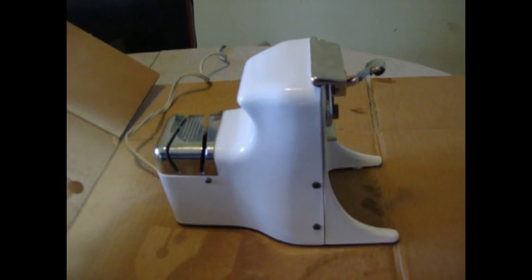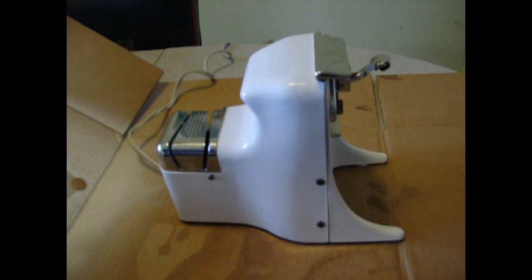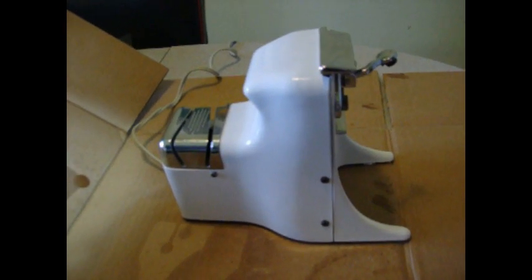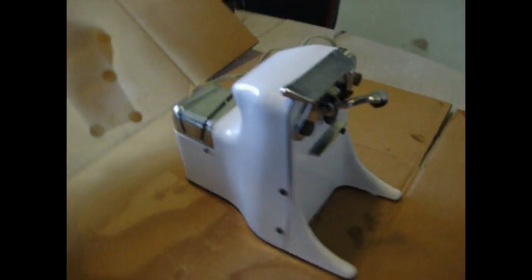This is a 1956 Utico electric can opener. This is the first commercially successful electrical can opener made in the United States. It was released around Christmas of 1956.